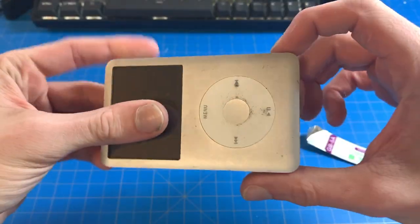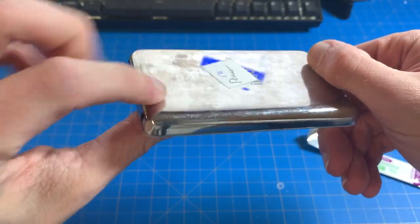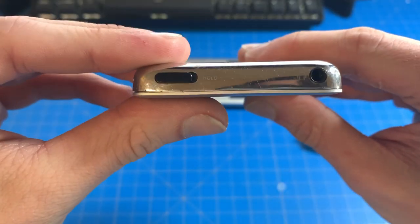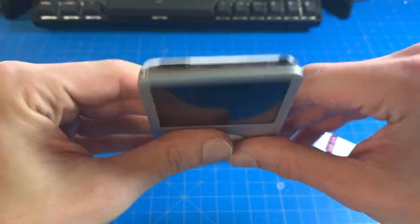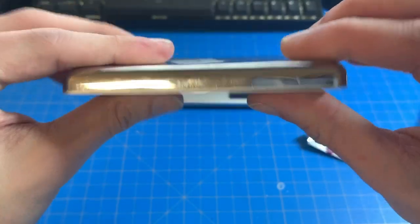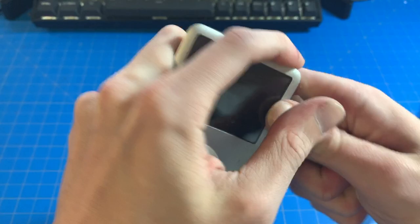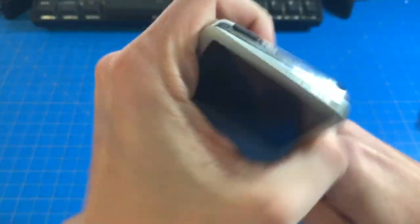Alright, next one. So this one is also in pretty good condition. Someone's been in here — you've got a black headphone jack flex and it's supposed to be a silver one. I'll try this one then, and hopefully this last one... yeah, that was a piece of cake, someone's been in here.